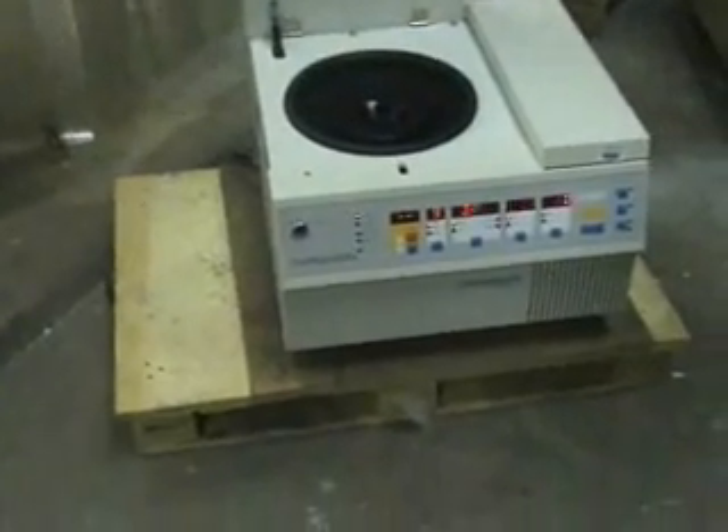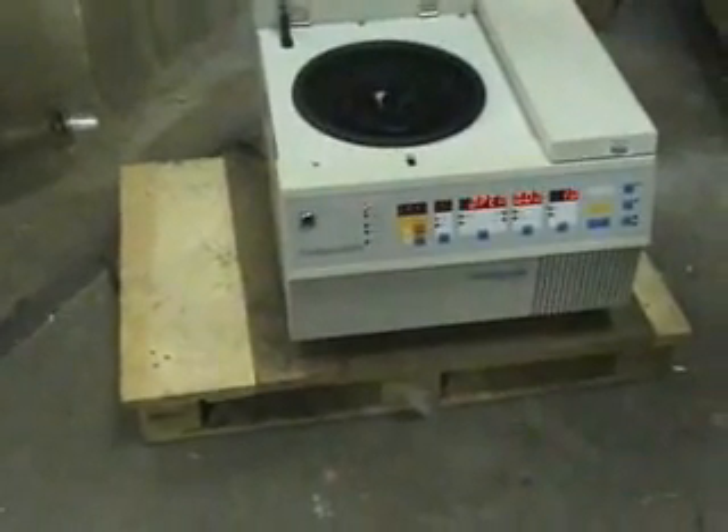Welcome to HiTechTrader. This is the Heraeus Hepatec 28RS centrifuge. Starting off with a rotor — it's an 8-place 50ml rotor.